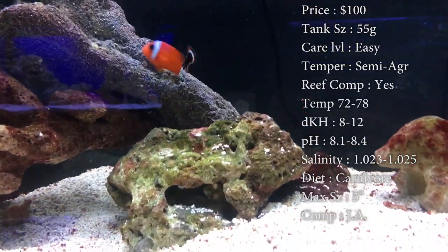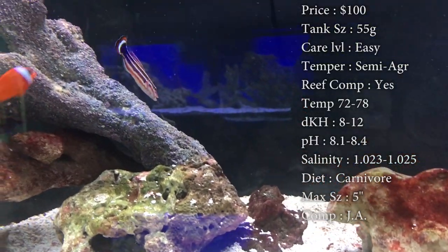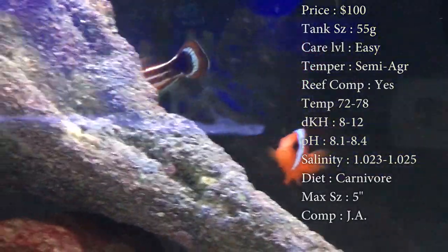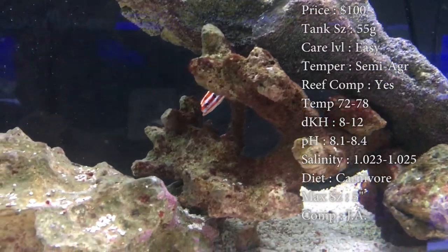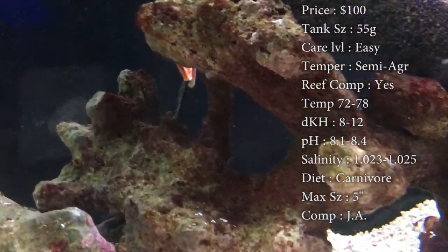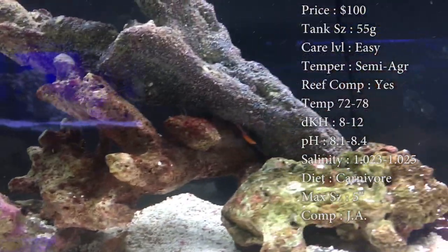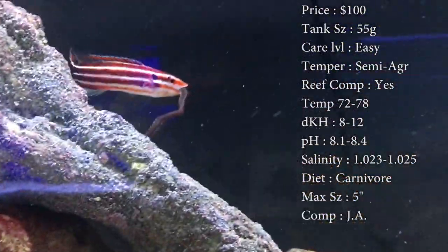Max size, these guys can get five inches — pretty big. Compatibility, just to note: I would definitely recommend only having one hogfish in a tank. Normally they get pretty territorial and want to fight each other if there's more than one in there. If you just have to have two in there, I'd recommend putting them in at the same time.